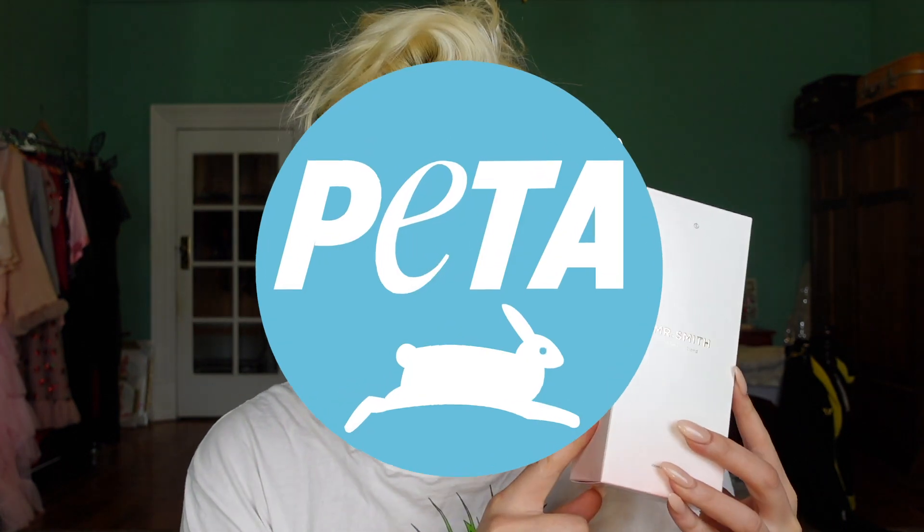Hello everyone and welcome to today's video. Today I'm gonna do my hair using the Mr. Smith pink mask — it's a strawberry blonde mask. It is PETA certified. PETA doesn't just put their certification on any products; they are very diligent to make sure that no animals were harmed, both when it comes to testing on animals and animal products inside cosmetics.